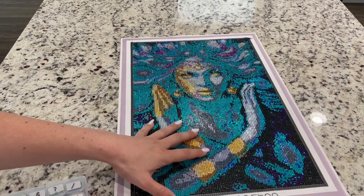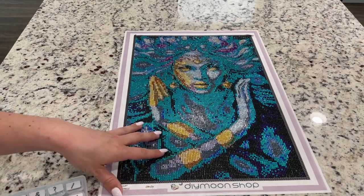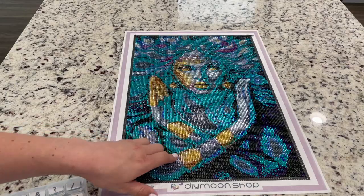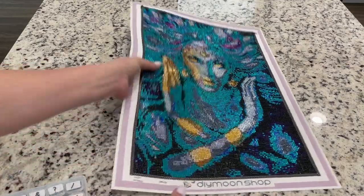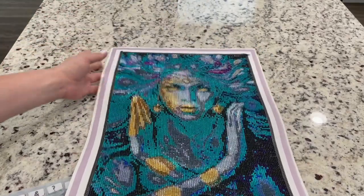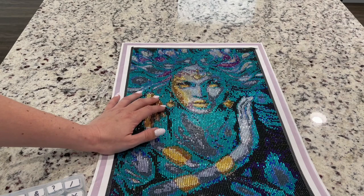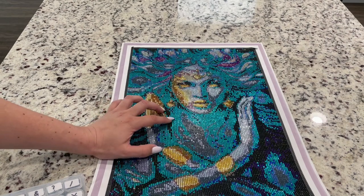I had mentioned in one of my stitching chats that I was having a lot of fun with this one. The drills were going down so pretty. I do like the gold accents — it's just really pretty, the gold on here. It could be so striking with the crystals. Unfortunately, the crystals did not translate this image.